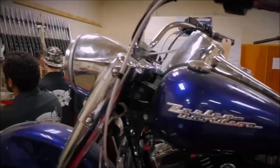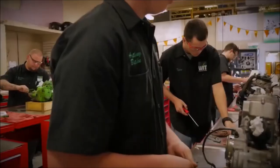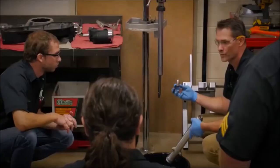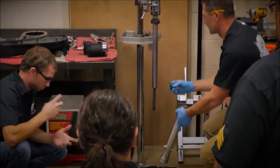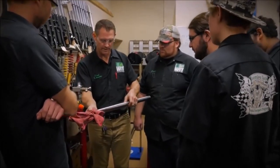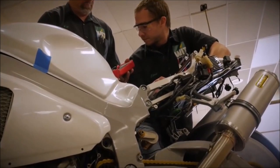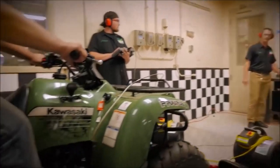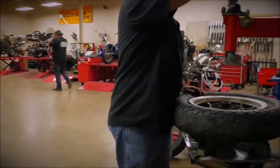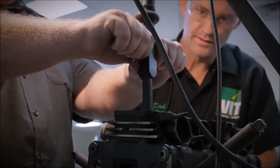The motorcycle and powersports technician training program offers multiple degree, diploma, and certificate options to suit the student's long-term employment goals or personal areas of hobby-level interest. The courses cover more than just the motorcycle industry — they encompass the knowledge and skills that could be used in auto, mechanical, industrial maintenance, fabrication, and other fields. This allows our graduates to apply their learning and skills into a wide variety of fields and industries.